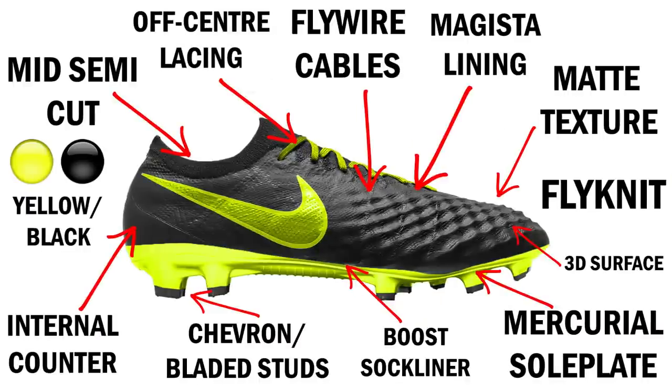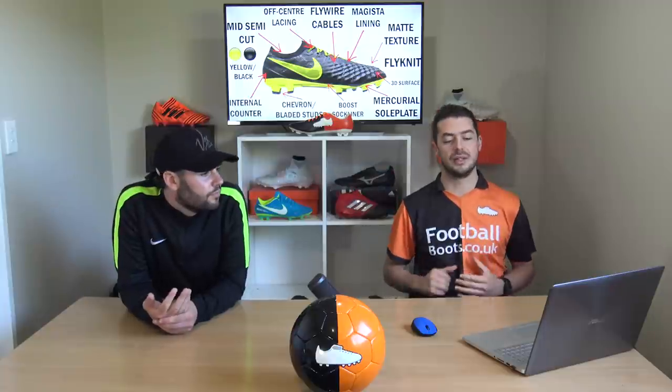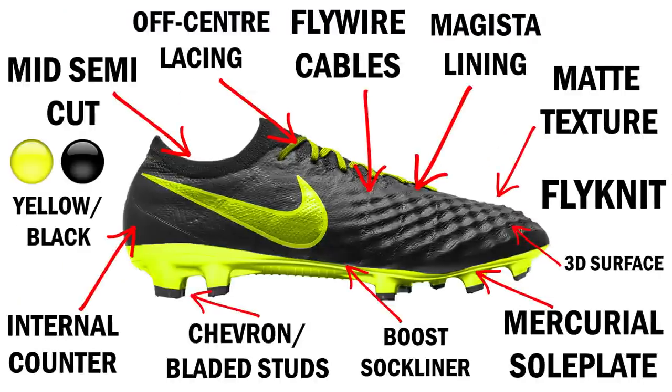This is Blake's Frankenstein creation — and I'm having it, I think that's a smash! Talk us through it. I've gone for a yellow and black colorway — it looks really sharp with that chrome sole plate. A semi mid-cut collar, off-center lacing like the Hypervenom for a larger striking surface, Flywire cables for responsiveness, Flyknit upper, Magista lining which is very comfortable, matte texture for touch and feel, a 3D podded surface like on the Obra for the inner lining, and the Mercurial sole plate with chevron and bladed studs from the Hypervenom. Overall a very responsive, lightweight, and comfortable boot.